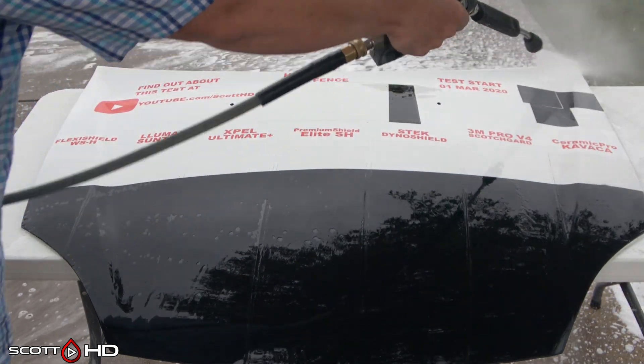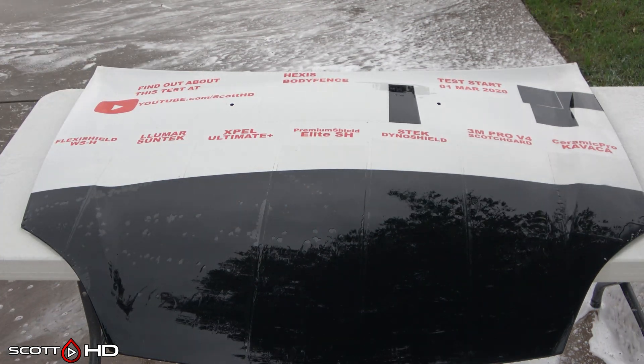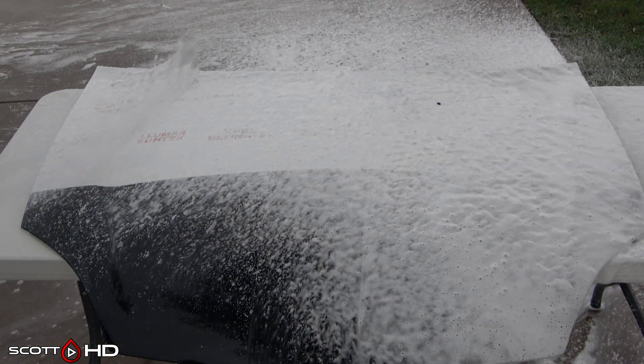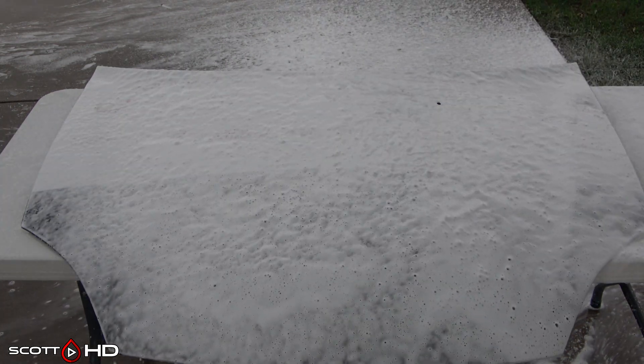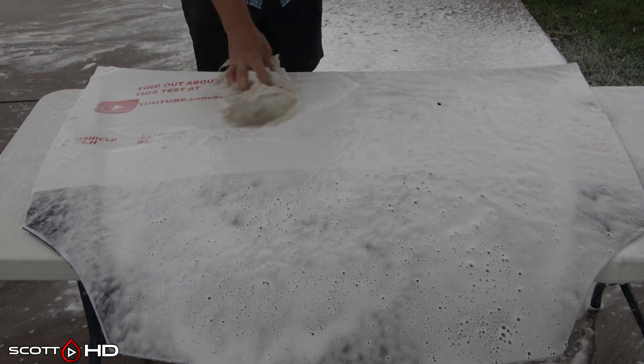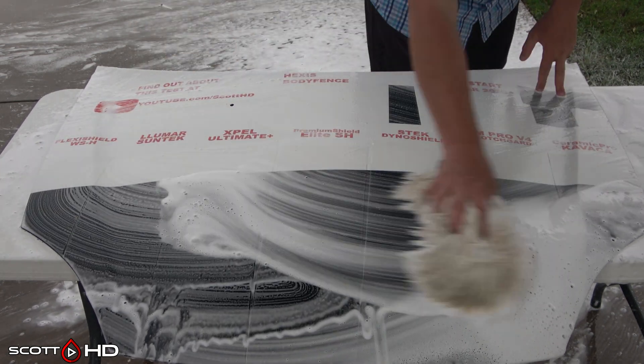This hood has been subjected to paint thinner, bugs, eggs, spray paint, markers, mustard — pretty much you name it, we've thrown it at it, just to see how everything holds up. These films are getting quite tired. Everything has been sitting outside 24 hours a day, seven days a week here behind our shop.